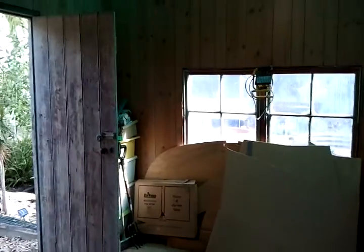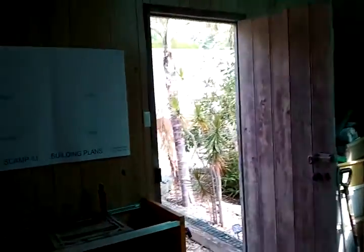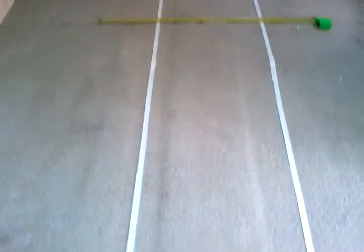This is how my shed now looks — entirely different, thank goodness. I spent the entire day transforming the shed in readiness for building the Scamp in here.